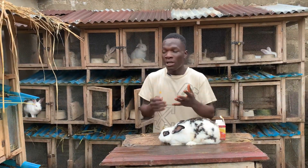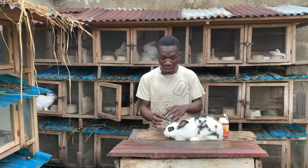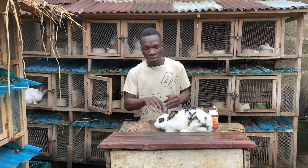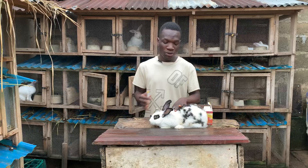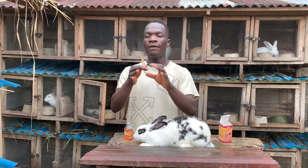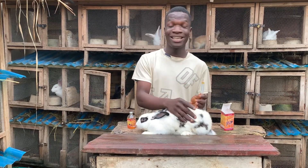There are three places you can actually inject your rabbit: you can inject it at the vein on the ear — sometimes there are certain situations where you need to inject them there — you can inject them on their back, and also on their thigh. Today after pulling out this dose, we are going to be injecting this rabbit on the thigh.